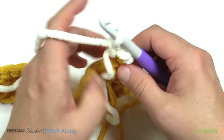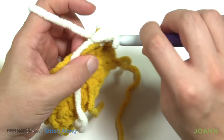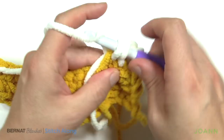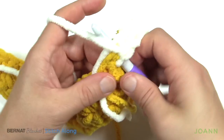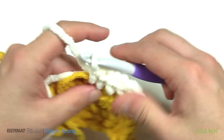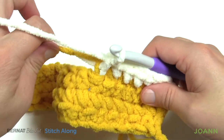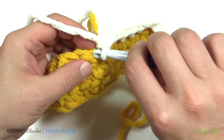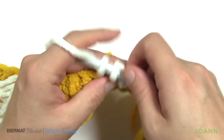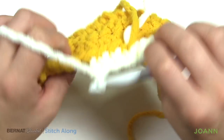Continue going front loop only. I'd go about two inches burying those ends, then let the stragglers fall out of the way and continue along with the front loop. This is the setup row — the first row for that. Continue front loop single crochet all the way across, then put it down and I'll take you back to the diagram.